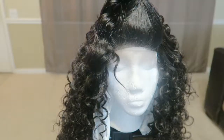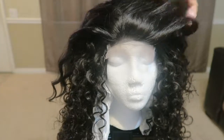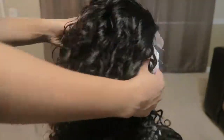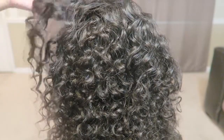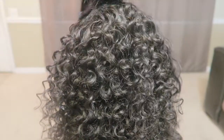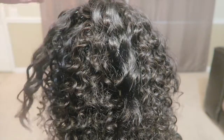Right here is what the finished product looks like. For the top, I just went in with a curling wand and finished off the rest of it so it can match the rest of the hair. That's the back of the hair.